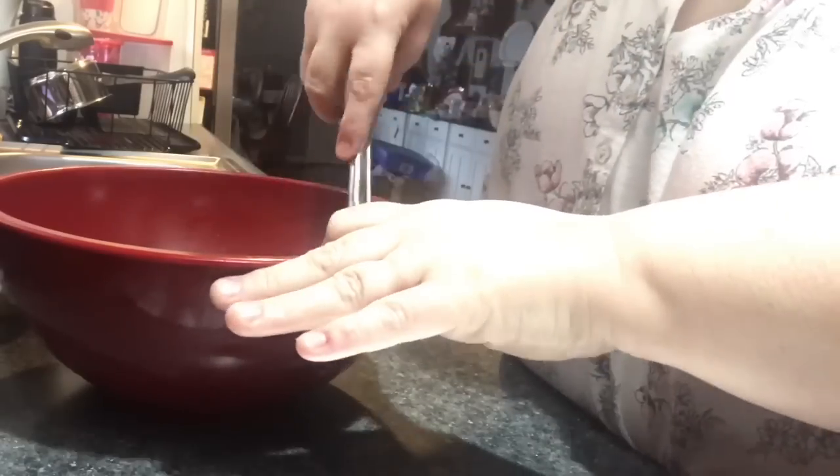I got 12 meatballs out of this pound of meat, which is why I think this might be a one-and-a-half ounce scoop.